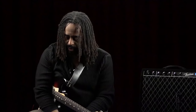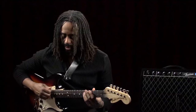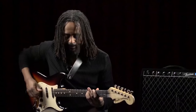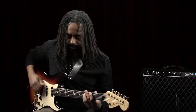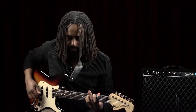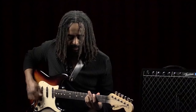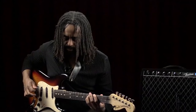I have an overdrive pedal right here that I'm going to kick on, and I'm going to play both the original signal and a G power chord in third position. Now that's the clean signal. Now listen to what happens when I kick on the pedal. You can see it sounds really gritty and crunchy, and if you were to play that at a loud volume, it would certainly sound like a wall of sound.